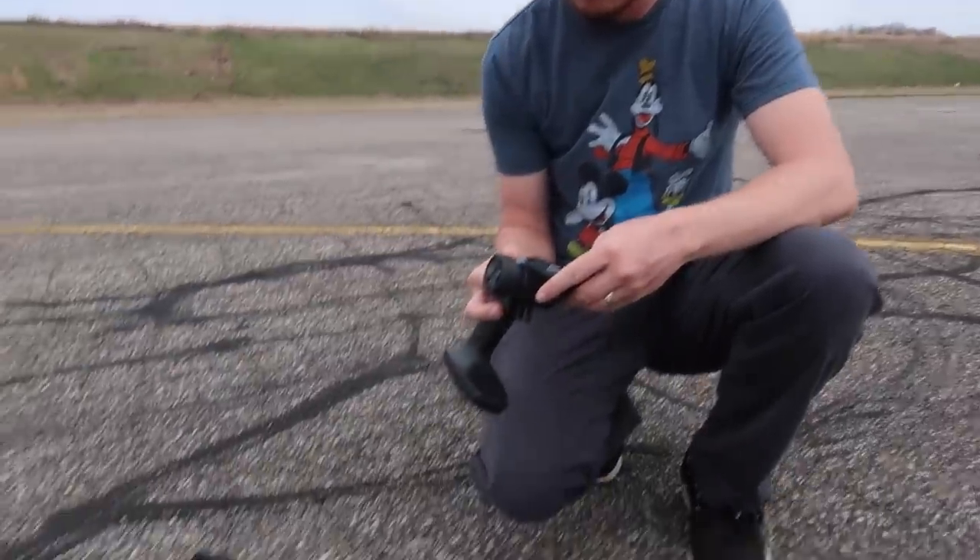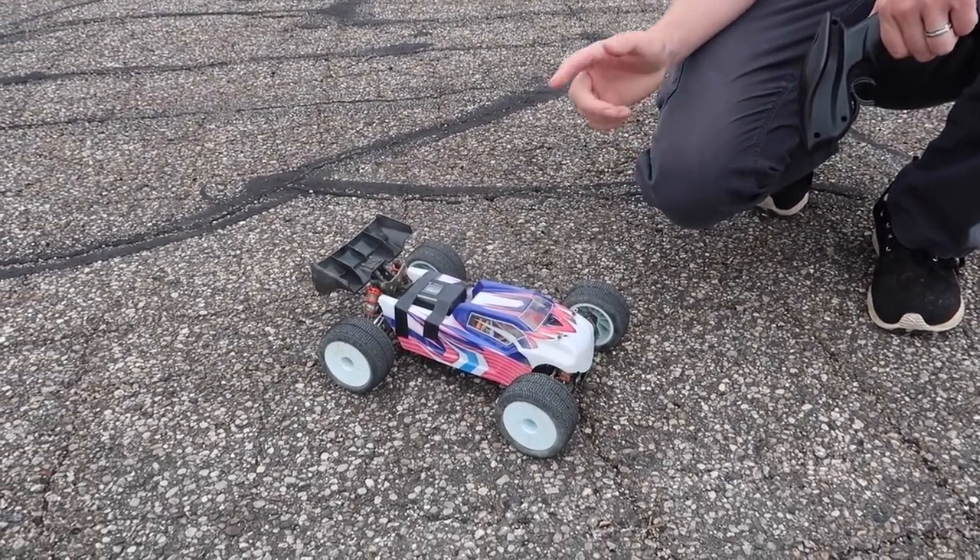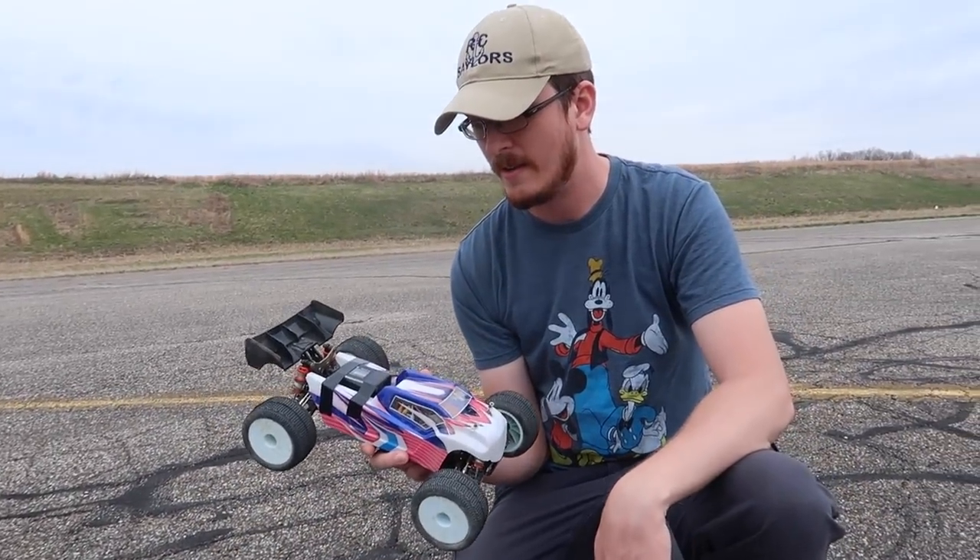I'm definitely keeping this — it's pink and I love it. I want to take it to a track to see how it performs with ramps and things. I think it's a really good all-around basher.